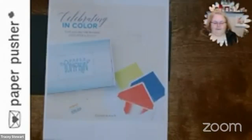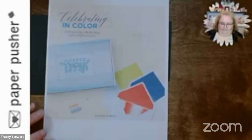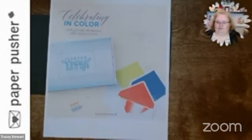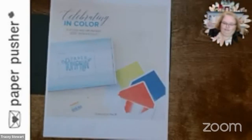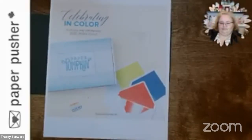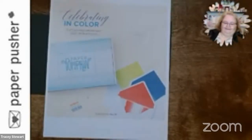We have a fun card to make tonight. I was trying to find a pinwheel in the house — you know, the little stick with the spin kind of pinwheel. I couldn't find one. Hello everybody — hi, it's Tracy, your neighborhood paper pusher. It's Show and Tell with Tracy, and tonight we're making pinwheel cards. But first, I'm going to give you a couple of reminders.